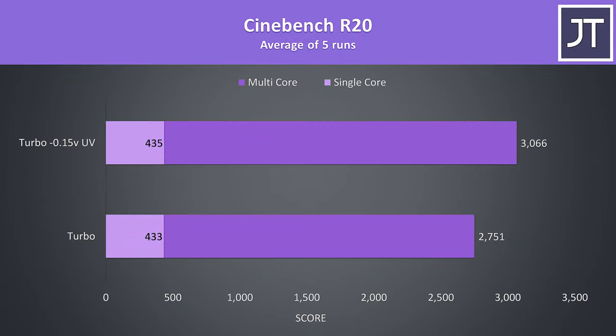Here's what we're looking at with CPU-only performance using Cinebench. With turbo mode the 9750H was around other laptops I've tested — most seem to be around the 2800 mark at stock — however once undervolted we were able to achieve an 11% higher score.